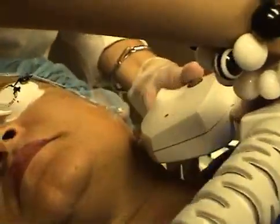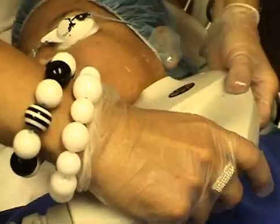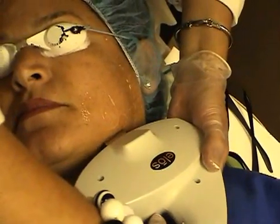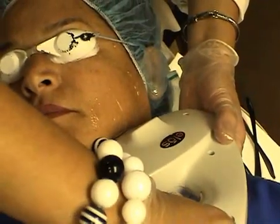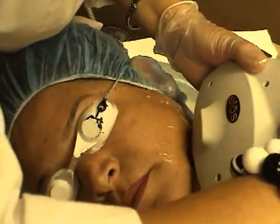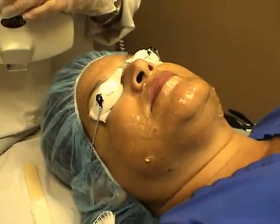The best way to treat the jaw line is by simply following the structure of the jaw line. You want to follow the structure of the jaw line, ensure full contact, and put a little bit of pressure but not too much. If we apply too much pressure, then the laser may slide.